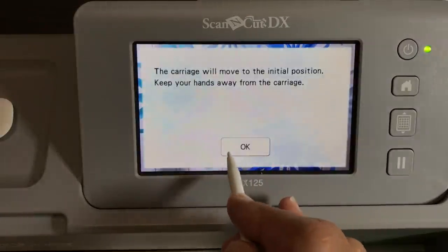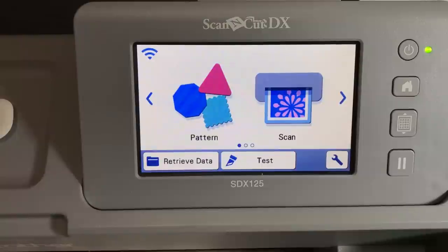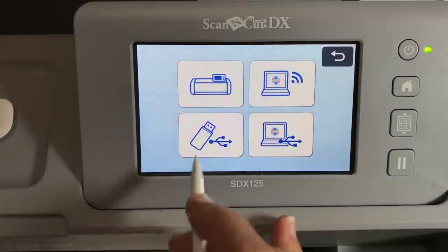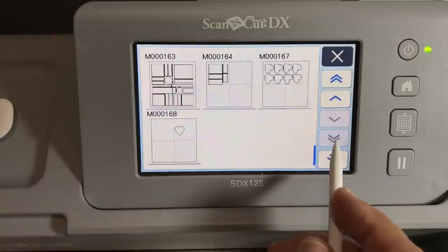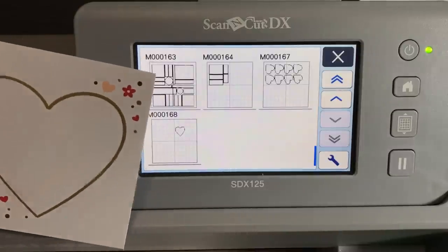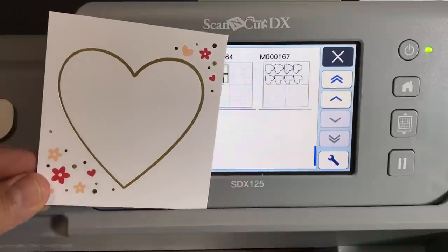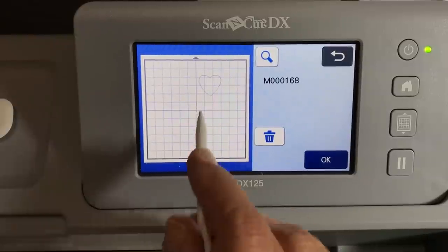My machine has a lot of things stored on it, so sometimes it needs a moment — I probably need to delete some files. Now the machine is back on. What's nice is that you've stored your heart, and whether it's later that same day or the next day, you can retrieve it. Turn on your machine, click retrieve data, retrieve from your machine, and it should be the last file. There's the heart — file 168, the one I just scanned. The real advantage of scan to cut data is that I can make more than one heart.